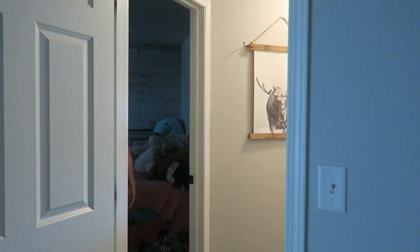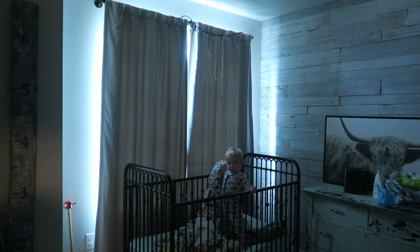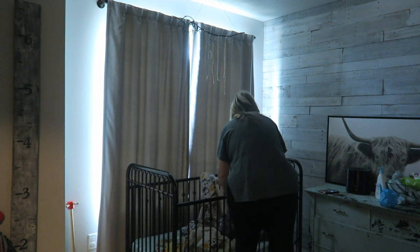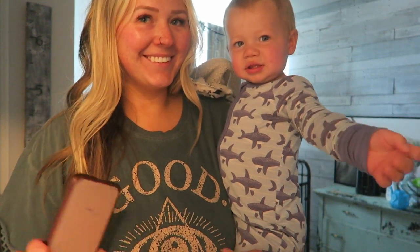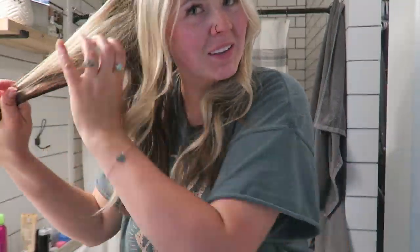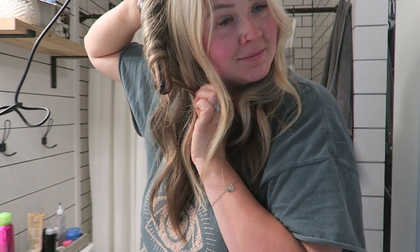I'm always interrupted in the middle of doing my hair because buddy boy wakes up — isn't he so cute? This is literally my most favorite part of the day. Kaya likes to get him up and I will stop her because I love this part of my day. I finish my hair after I get Riker situated with a cartoon down on the floor by my bed.